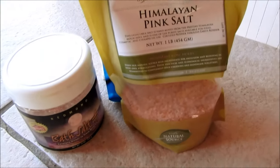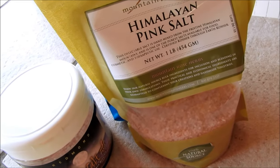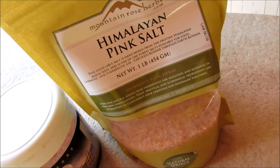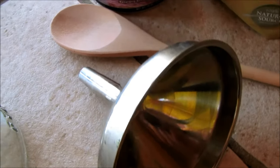You're going to need a selection of bath salts. I'm going to use a mixture of my Celtic salt and my Himalayan pink salt. It would also make things easier if you had a funnel and a wooden spoon.